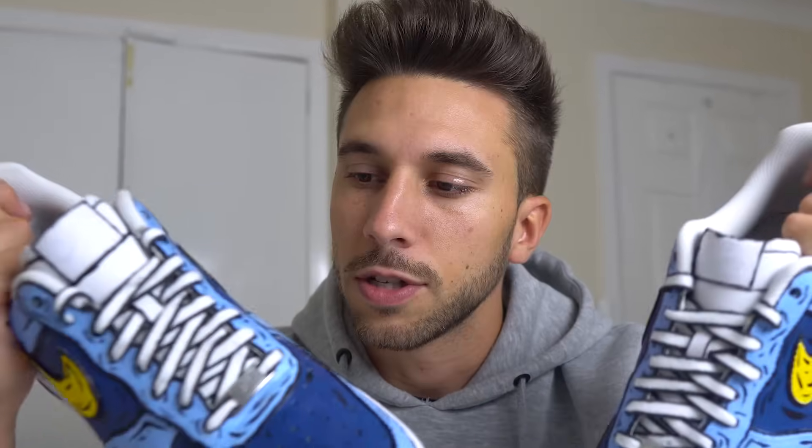I really hope you like these shoes because these are yours — I want to give them away. I think you honestly deserve this for all the support that you gave me. It took me 12 hours to make these shoes: 8 hours for the first one and 4 hours for the second one. So how do you do a giveaway?